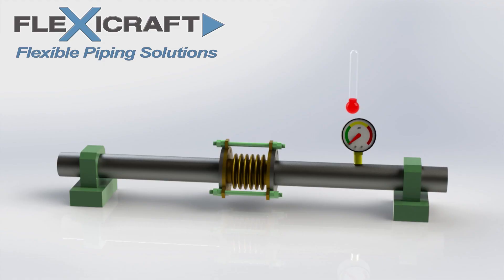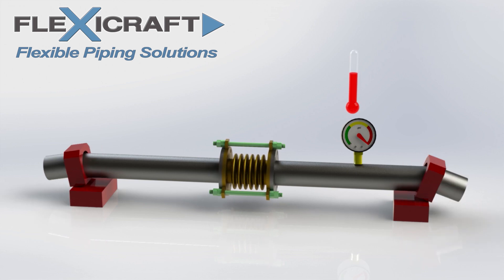Tie rods are sometimes added as an attempt to absorb the thrust load so the anchors don't have to. The issue with this approach in a straight pipe run is that if the joint compresses, the nuts attached to the rods will separate from the lugs. When they separate, they no longer shoulder the load. So trying to use tie rods to handle the thrust load only works if axial movement isn't needed, and this isn't the case much of the time when thermal pipe growth is involved. We see the pipe system first get pressurized quickly before heating up. At this point, the tie rods are working to absorb the thrust load so the anchors don't have to. But when the system starts to heat up, the tie rods disengage from the lugs as the joint compresses, and the thrust load gets transferred to the anchors, possibly causing them to fail.